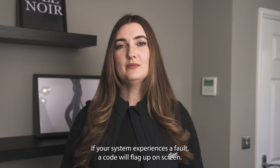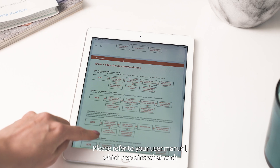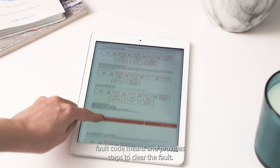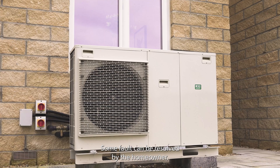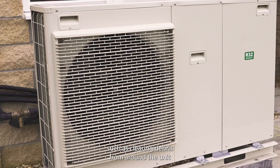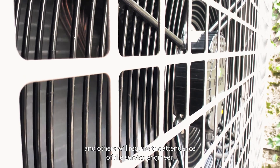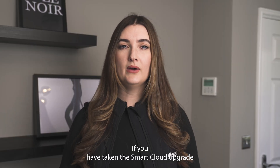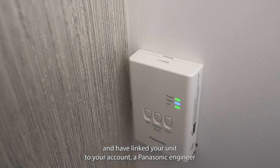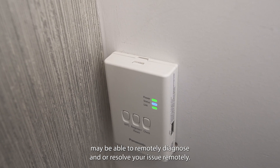If you are losing pressure more regularly, please contact a service engineer. If your system experiences a fault, a code will flag up on screen. Please refer to your user manual which explains what each fault code means and provides steps to clear the fault. Some faults can be resolved by the homeowner, such as clearing debris from around the unit, and others will require the attendance of a service engineer. If you have taken the smart cloud upgrade and linked your unit to your account, a Panasonic engineer may be able to remotely diagnose and resolve your issue.